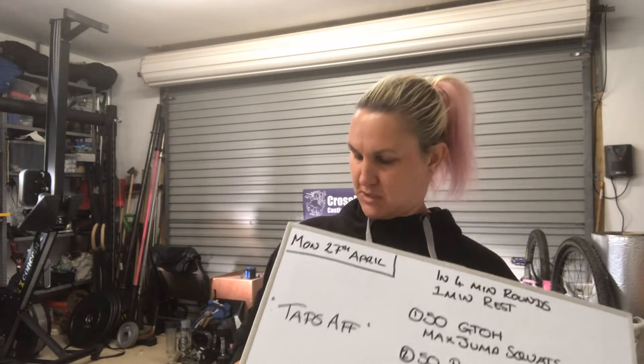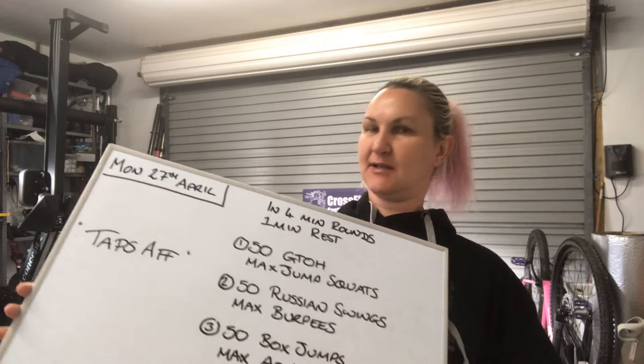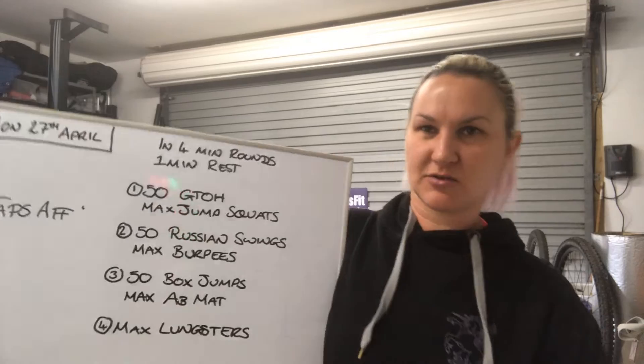Good morning, happy Monday the 27th of April. Today's workout is TAPSAF. Even though I actually think the weather's about to change and I probably should have called it TAPSAF like two weeks ago, but never mind.